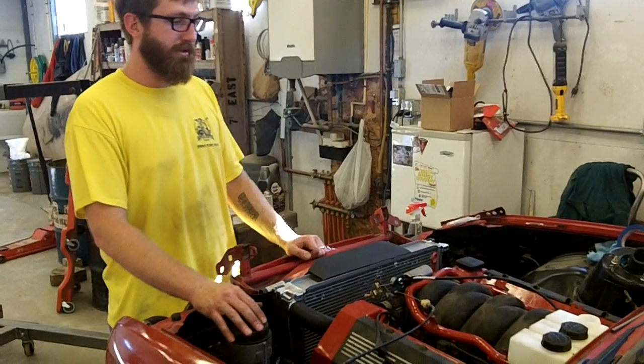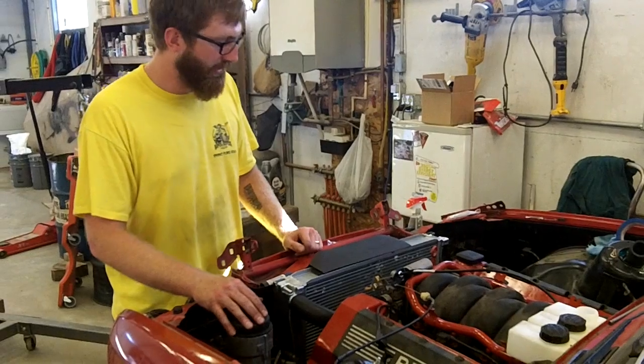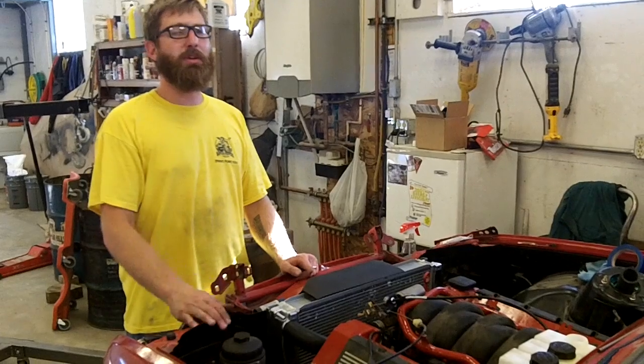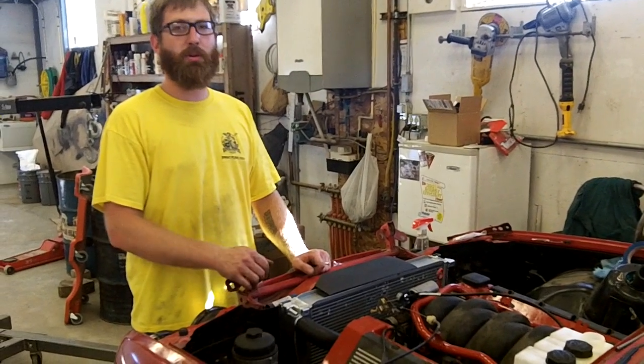Wiring is going to be the next thing. There are a couple little knick-knacks around that aren't really interesting to see, but we'll catch y'all next time. And as always, check out our Facebook and let us know what you're working on.